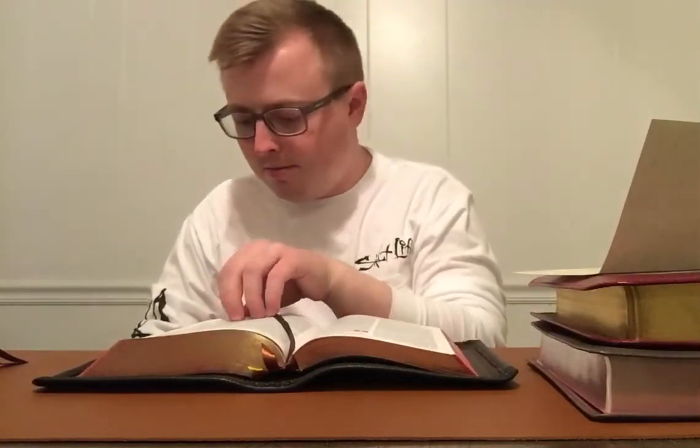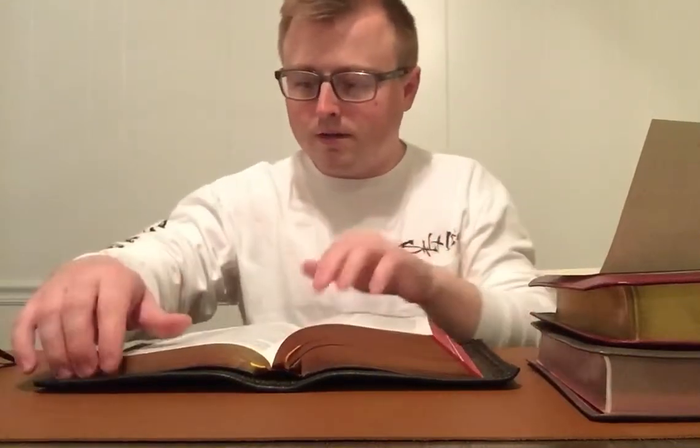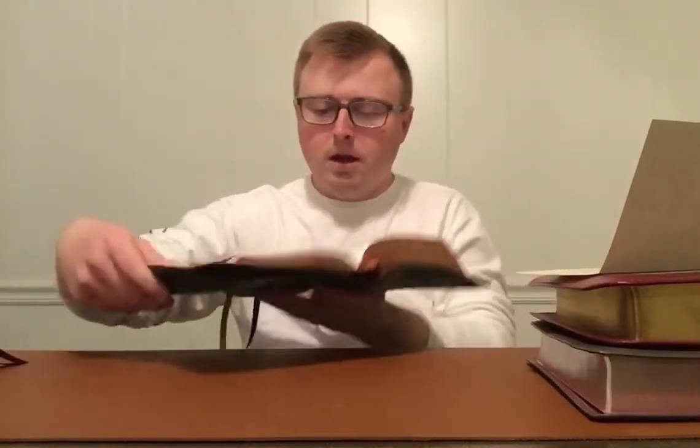The references here are nice. It's got translator notes — where if there's a word you don't understand it's got that below. It's got cross references and all different kinds of things. It's a very good preaching Bible. I've preached in this Bible multiple times and it's just excellent to preach from.